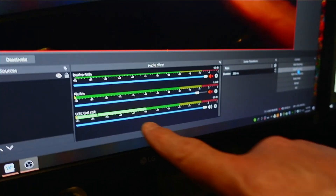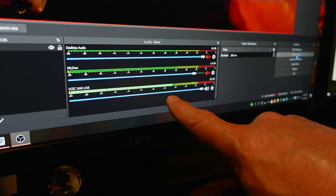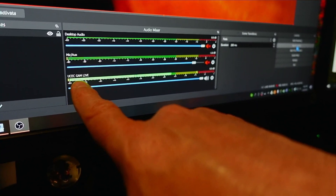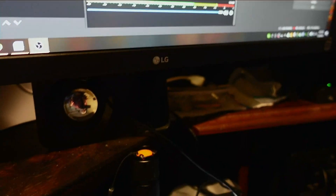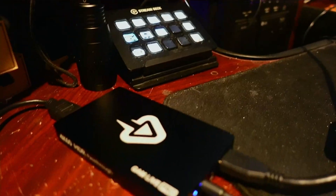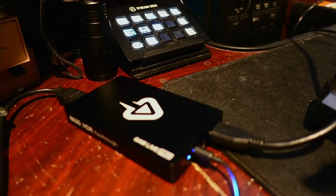Now I have it plugged in going through the GAM Live Pro — how does that sound? It shows a pretty good level in OBS. If we look at the OBS screen, you can see the audio level line for the GAM Live Pro. I have other sound sources turned off right now so that's the only active one. It seems to work pretty well.